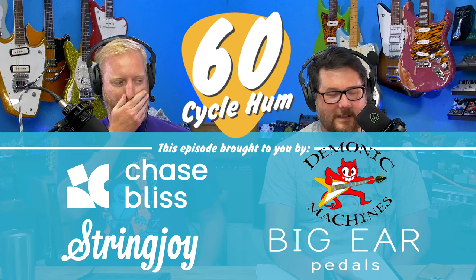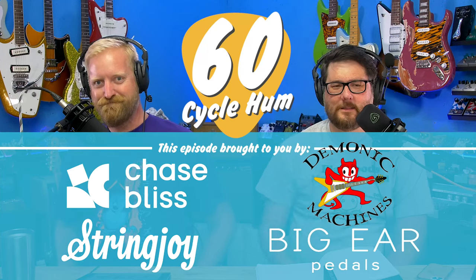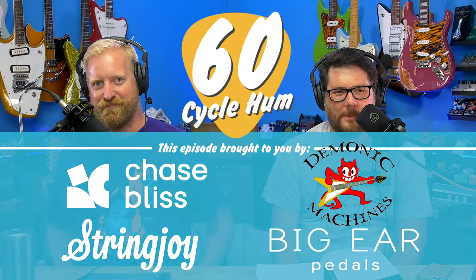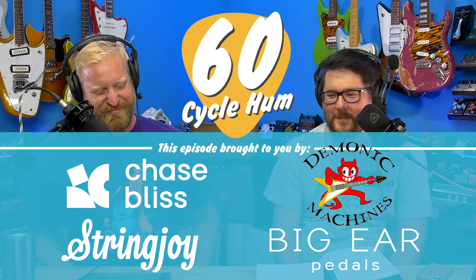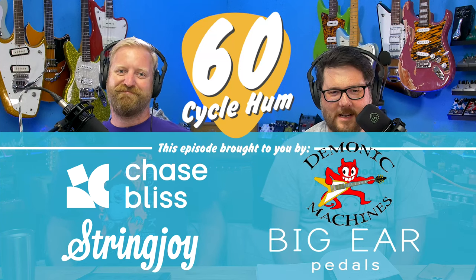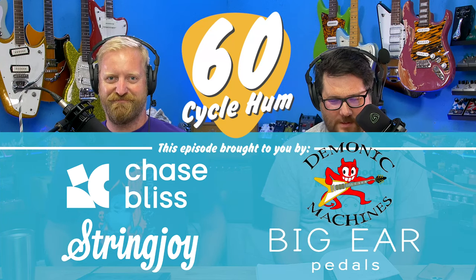This is going to be the one. Everyone, I'm Ryan. And I'm Steve. And this is 60 Cycle Hum, the guitar buying, selling, trading, modding, fixing, breaking, reviewing, playing podcast.